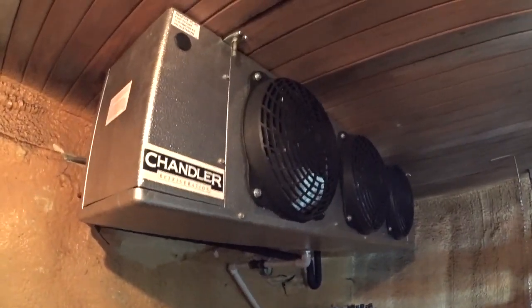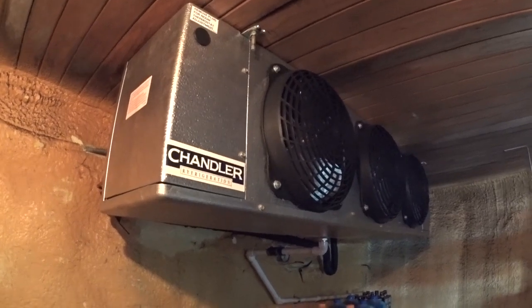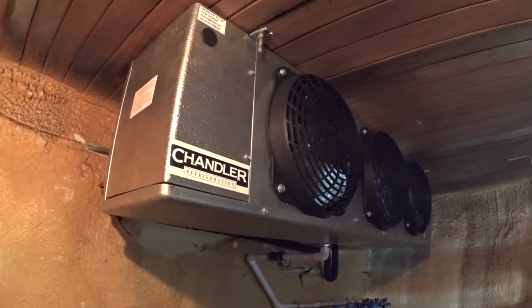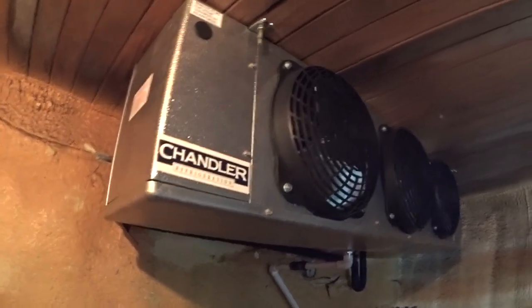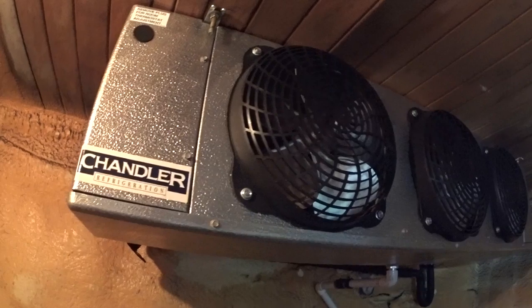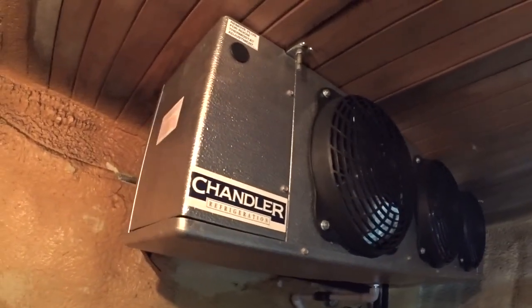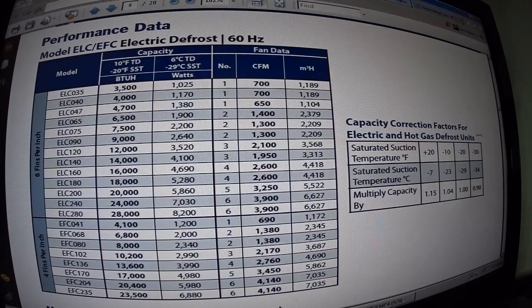We're going to be working on checking the TD and superheat. The unit is on defrost right now — when it goes into defrost, the fans shut off and the heating elements in the back warm up, melting the frost off the coil to keep it clear.